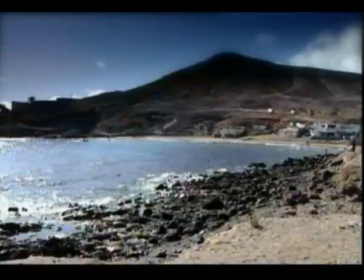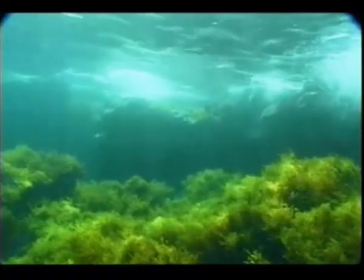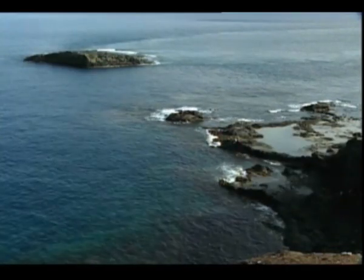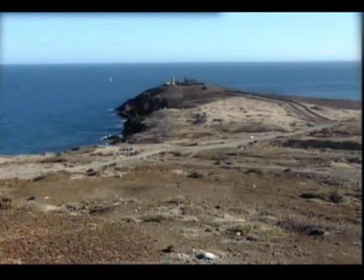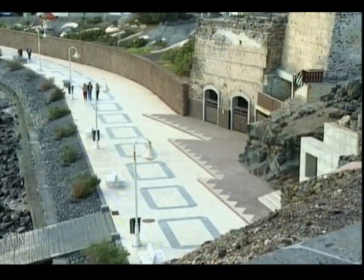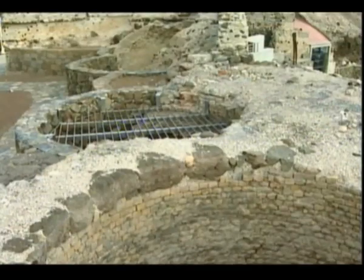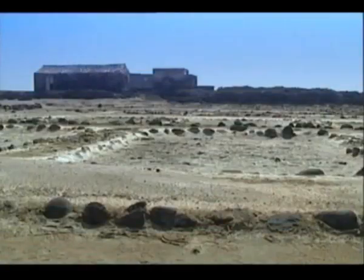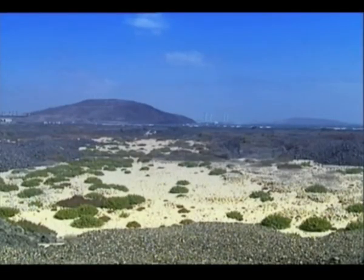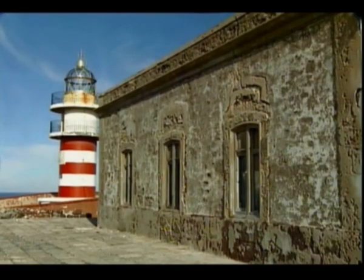Los fondos marinos de la playa de Cabrón ofrecen a los submarinistas uno de los mayores espectáculos naturales que se pueden contemplar en Canarias. La zona de costa acoge otras interesantes muestras del pasado económico de Agüimes, como los hornos de cal de Arinaga — hoy rehabilitados y convertidos en Centro de Interpretación y Restaurante — o dos impresionantes conjuntos de salinas. En ellas se eleva el Faro de Arinaga, uno de los últimos representantes de la arquitectura farera del siglo XIX.